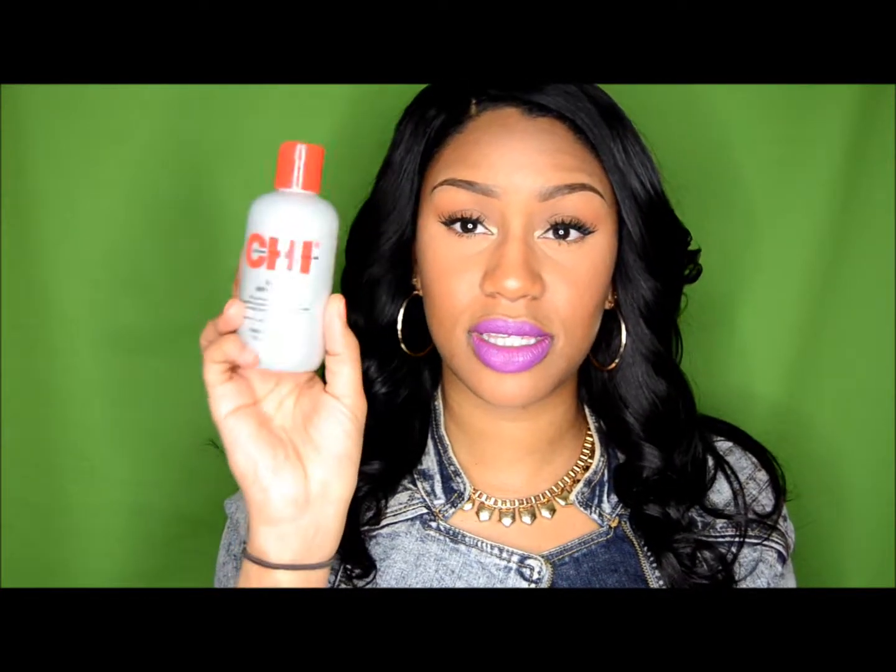One complaint: on my closure, I've noticed it's starting to get a little more frizzy and the hair feels more coarse. I find myself having to apply a CHI silkening serum and flat iron the closure out before curling or styling it. The wefted hair is fine — it hasn't changed texture — but the closure is feeling a little rough. So I flat iron the closure first, then go about styling however I'm wearing the hair that day.